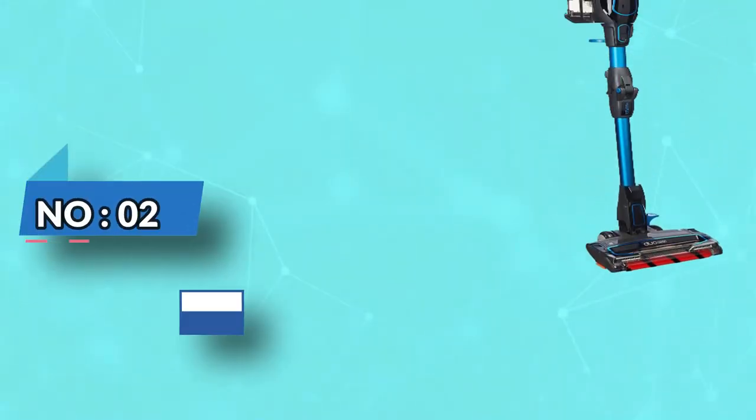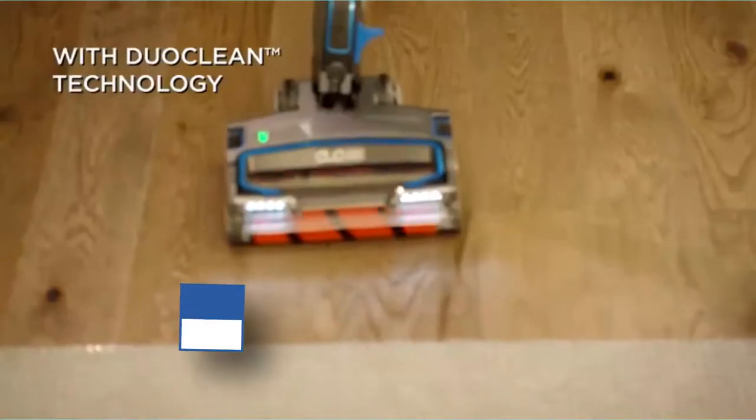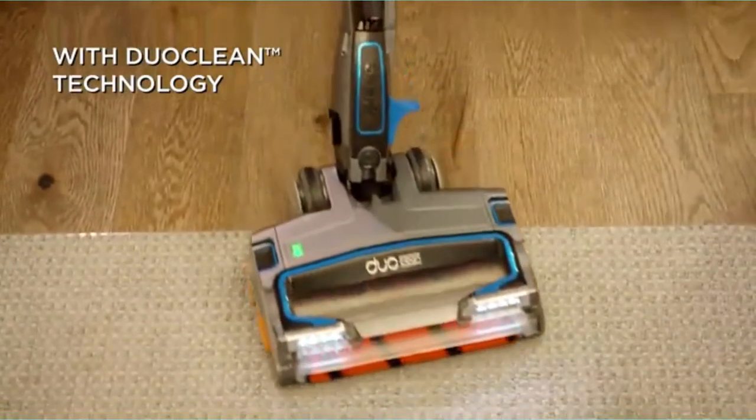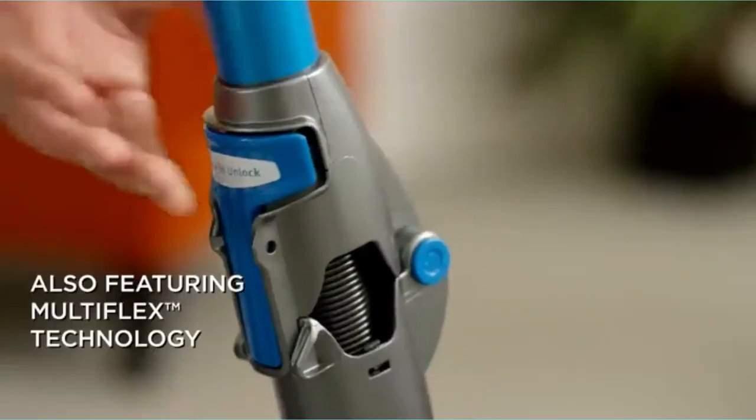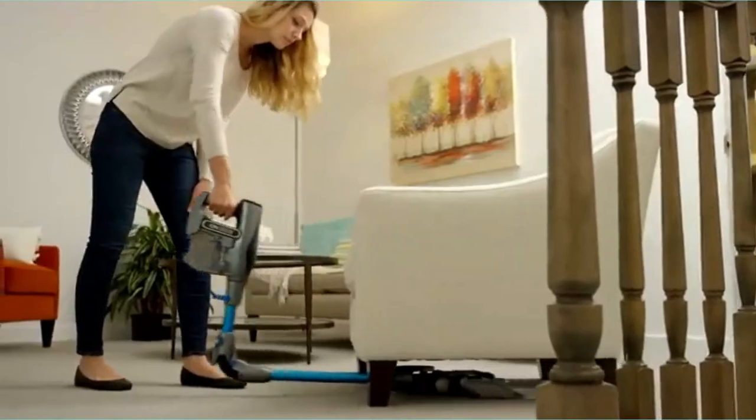Number 2: Shark Vacuum Under $300. The Shark IonFlex 2X Duo Clean Cordless Ultralight Vacuum IF-251.